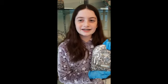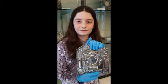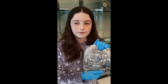Hi, my name is Hannah. I'm going to be talking to you about this Torah plate. This Torah plate was made in Barbaria.